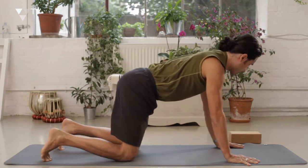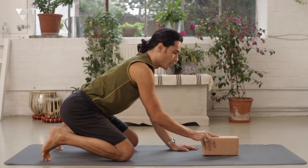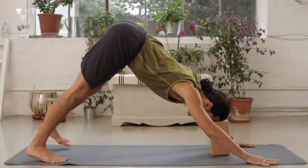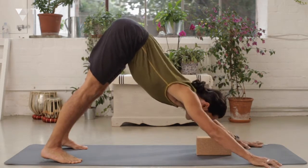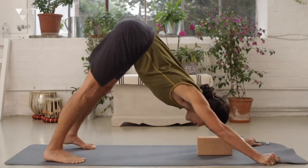Another option you might want to consider — especially if you have high blood pressure or a headache, or just want to be a bit more calming and soothing with the posture — is to use a brick underneath the head. Either at this height or perhaps a little bit more extra height, you can actually just rest the forehead into the shape like so. Very calming and soothing. You might even want to grip the sides of the mat to reopen the shoulders and get some space and freedom in the neck.